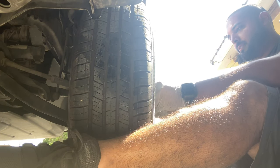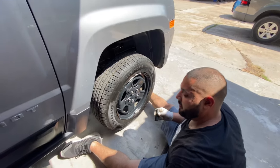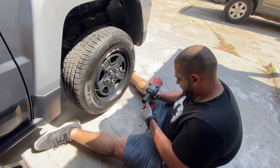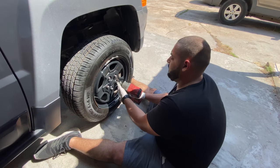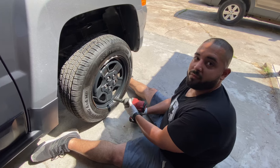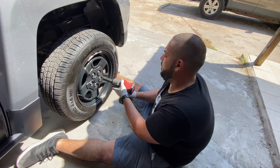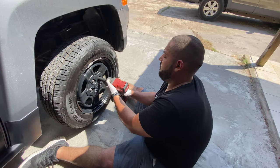Put the cap on before we screw it in. Now we're going to drive the lug nuts in — put it in send-it mode, send it! Always tighten up your lug nuts in a star pattern — never go around in a circle. One, two, three, four, five.